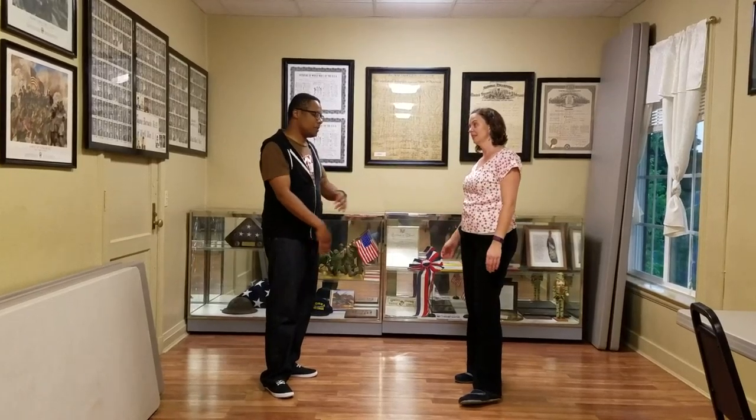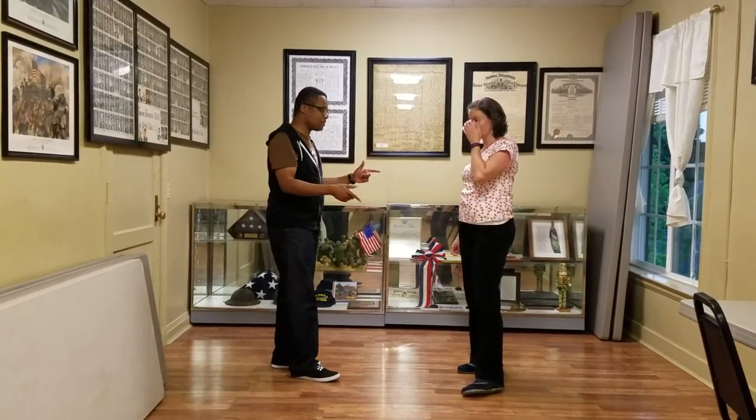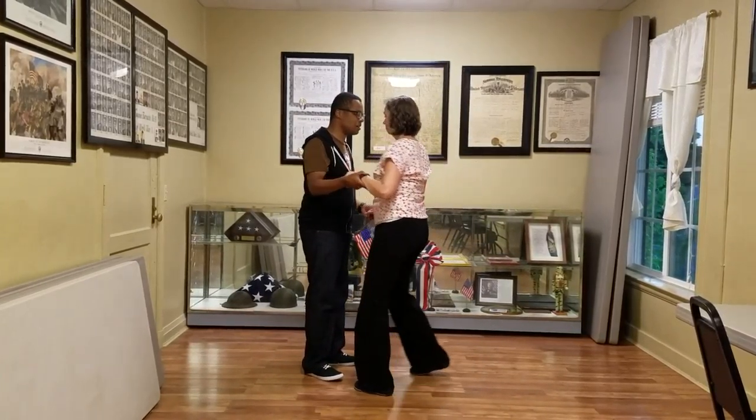Week 4 East Coast Swing. I'm Nick Davis. I'm Tiana Tom. This week we did some fun stuff we're going to show you. First we're going to show you from multiple angles. We're going to do the underarm jump turn.